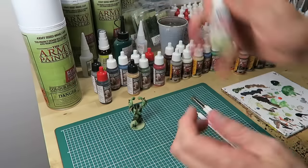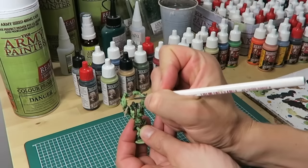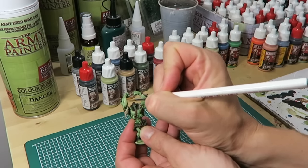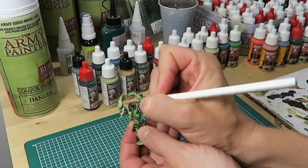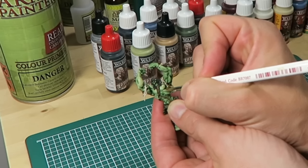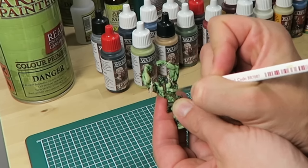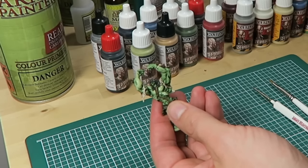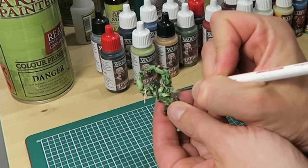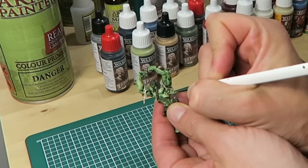Now it's time to highlight the model. As in all of these tutorials we are giving the models two highlights, the first one being the same colors as in the base coat stage. Starting with the skin, I'm using Plague Skin — the same color as the Necrotic Flesh color primer spray. What you're trying to achieve is to leave some dark green ink wash in the very deepest recesses while painting Plague Skin on all the big surfaces, leaving some green showing in between fingers and muscles. I'm using the Regiment Brush as it's big enough to cover the model but also has a fine point.